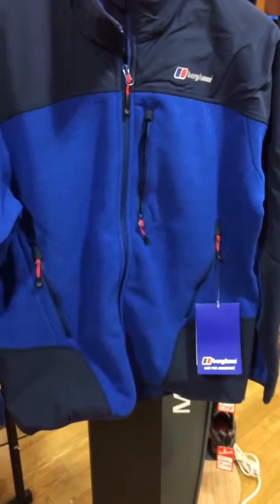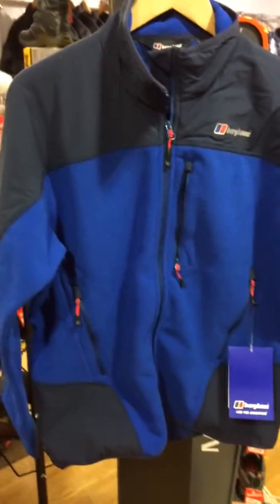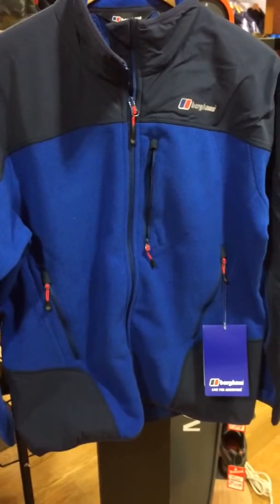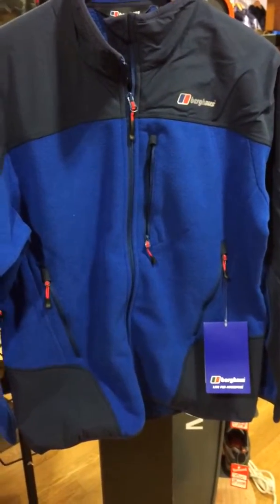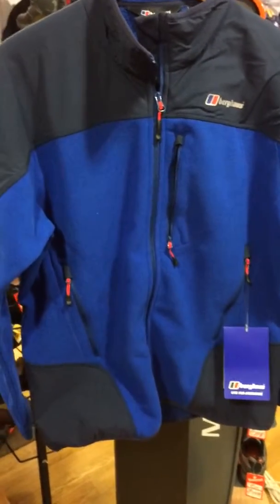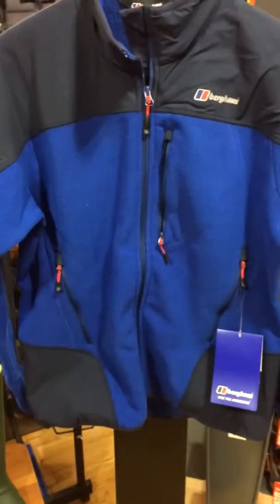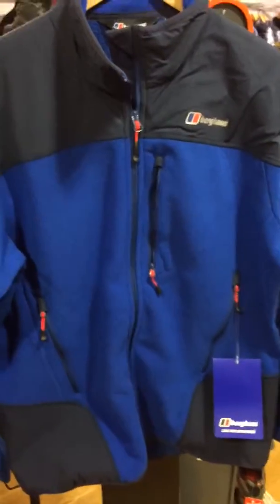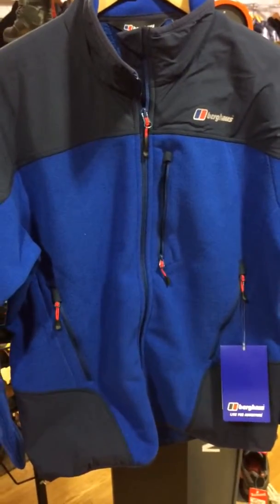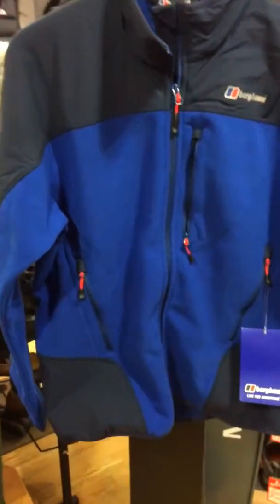Berghaus, as you know, are an iconic outdoor brand. They're well known for their fleeces. They do a massive range of fleece, right the way through from more everyday use fleece — loose fitting, comfy, basic fleece — right the way to the top end with the more technical mountain fleeces. Now this one veers more towards the technical side of things. You can tell that pretty much from the appearance of it.